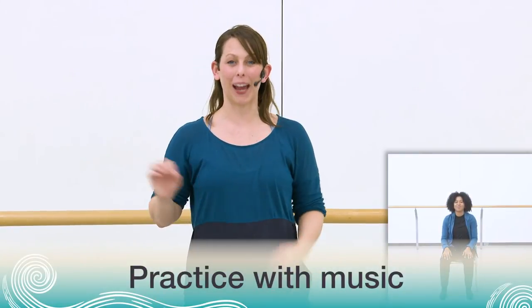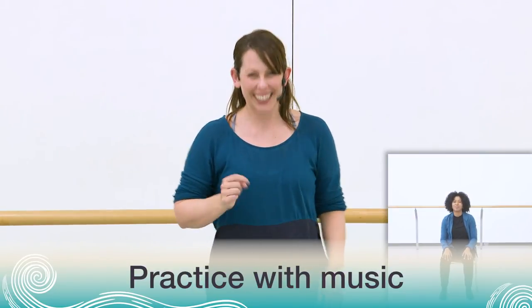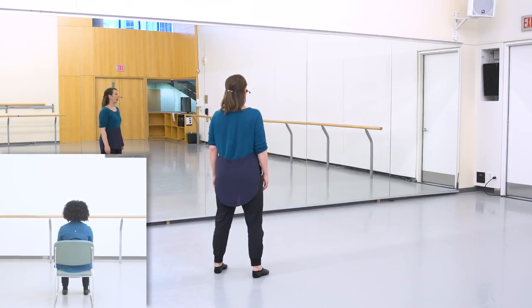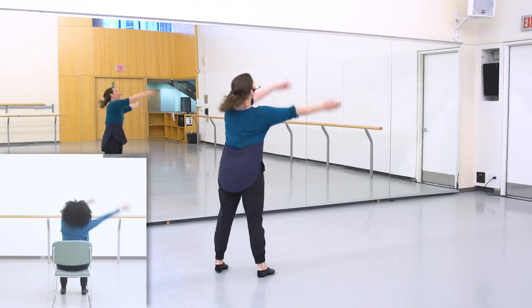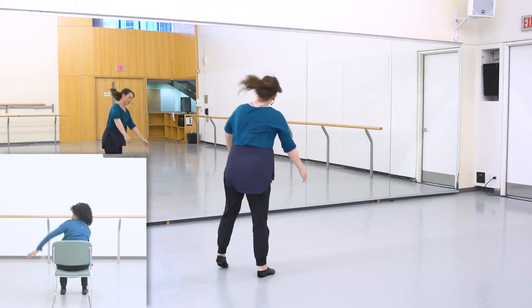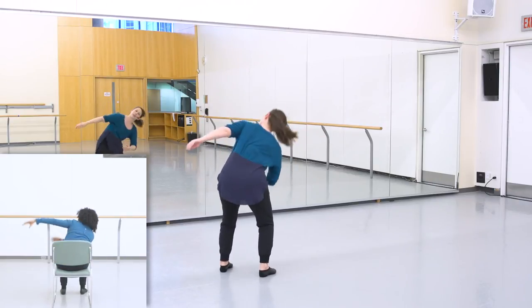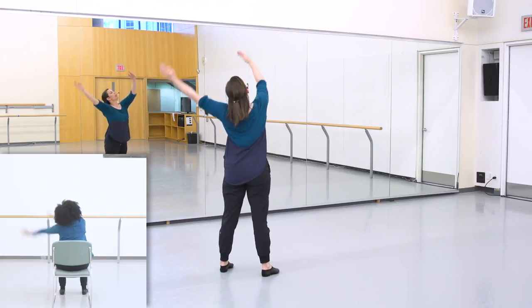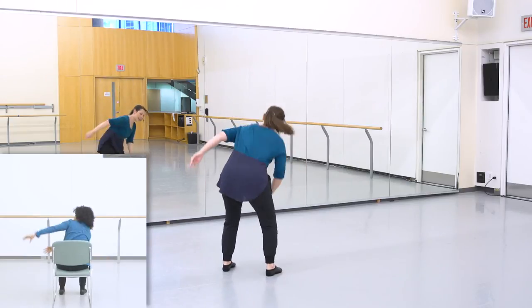Excellent — that is a lot of dancing, you did that really well. So now let's try that first part, the new part, with the music. Here we go. Ready, set, off we go. Find that pulse, really listening to the music. And breathe. Hands up, eyes up.